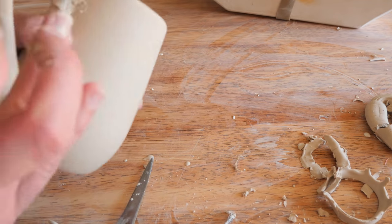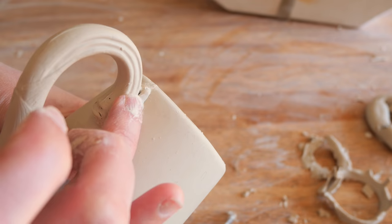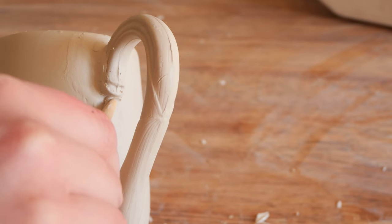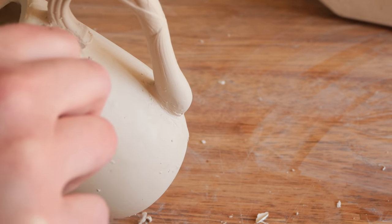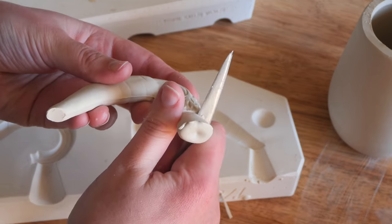So with the handle, to give it a little bit of extra strength after scratching and scoring, I add a little bit of a coil - like a sloppy slurry of coil around the join. That is really just to strengthen it and also to clean it up and make it look really smooth and not like it's all splodgy and just shoved onto the mug. I do this with both handles.